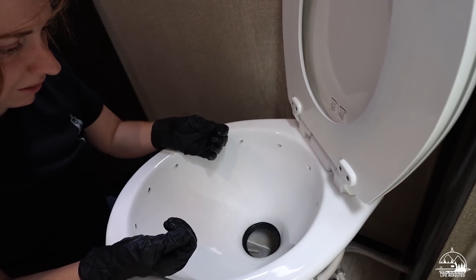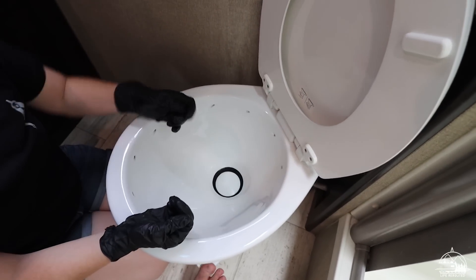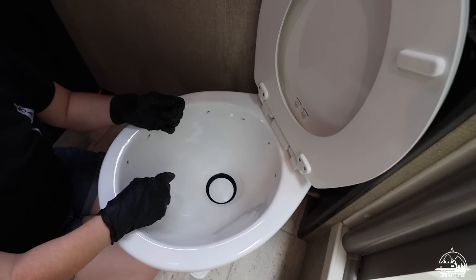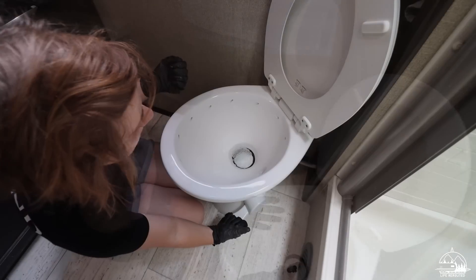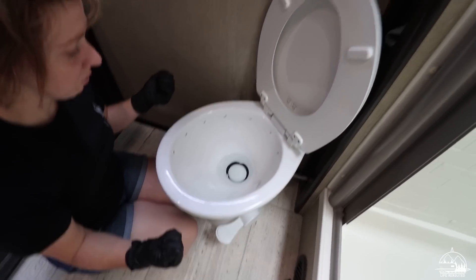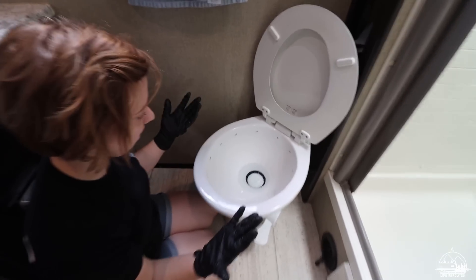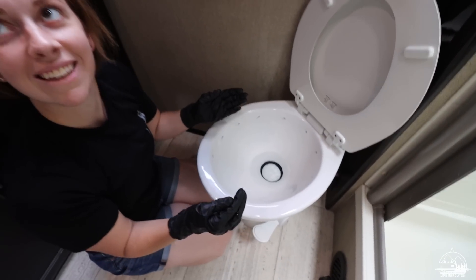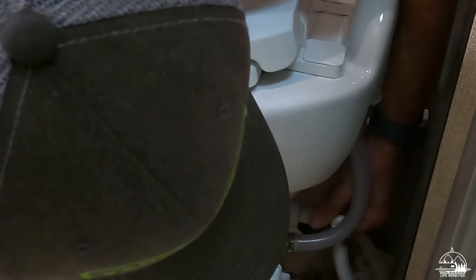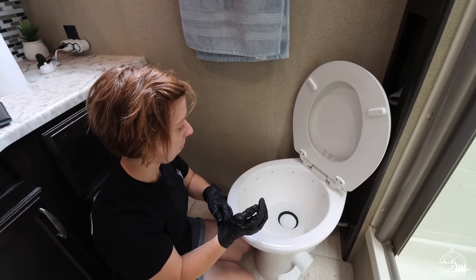It looks like it's on there — you can see how it kind of gets stuck. Turn on the water pump and see if she's holding. Look at that — that was so much easier! With our last toilet we had to turn off the water, unhook the water line, take out the top, and then put the new seal on. This is super easy.